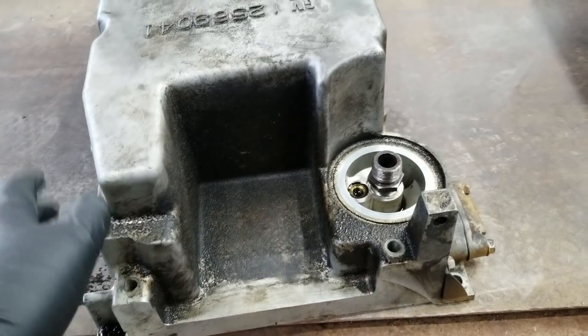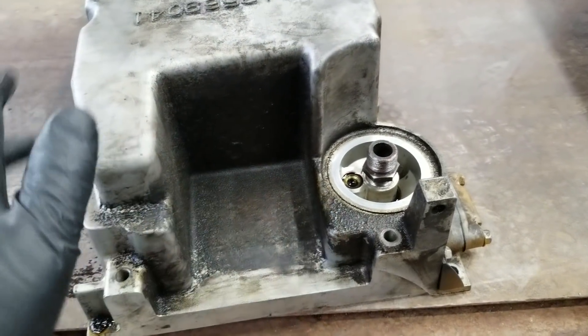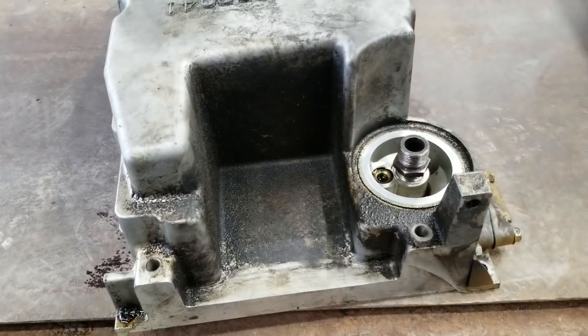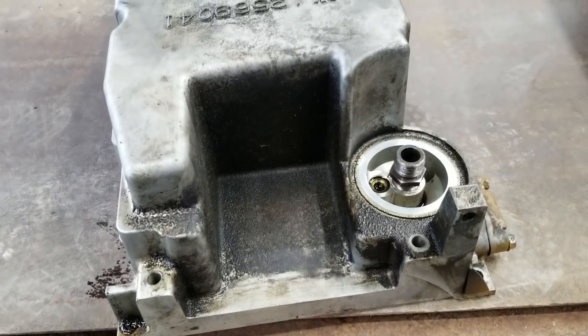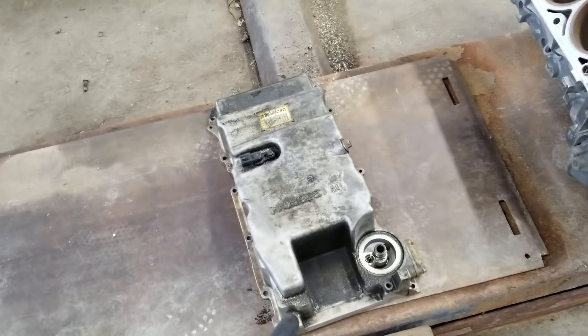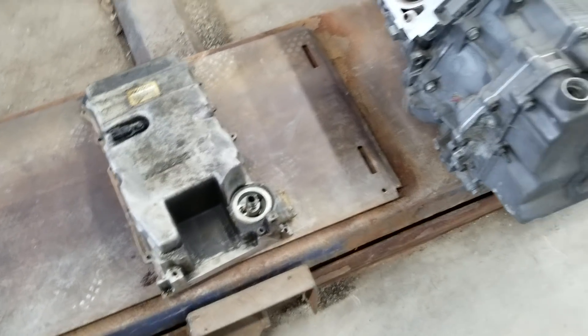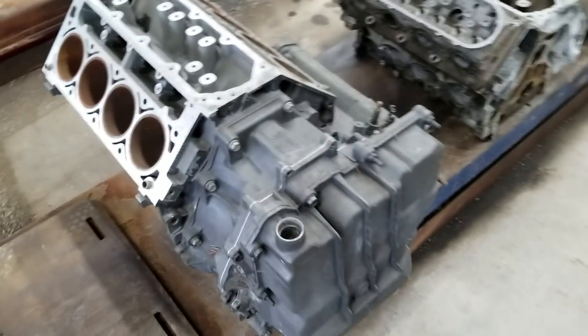The first version had the solenoid sticking up a little bit but I've got it pretty figured out now. Everything's nice and tucked, so that's the biggest hurdle. If you can get the starter relocated to the oil pan, the rest of this is relatively simple. It's time-consuming but it's simple.